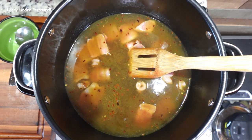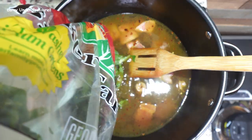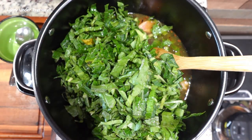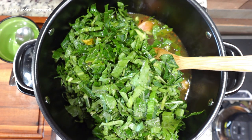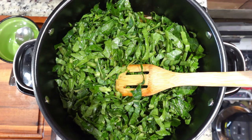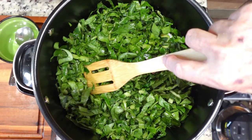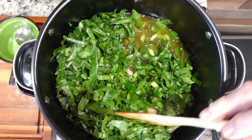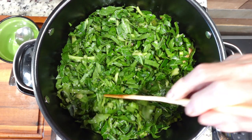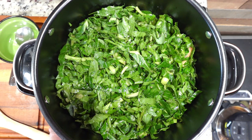The last thing I'm going to put in, of course, is the collard greens. These are the collards I bought that were already washed, cleaned, and cut up in bags — they're very inexpensive. Put them in there and get them all mixed around. We've got that all mixed up, so let's put the lid on it.